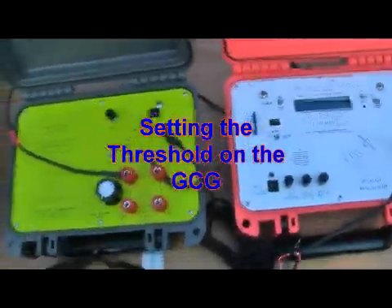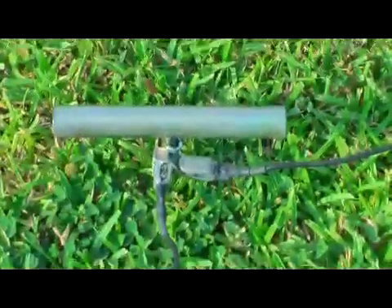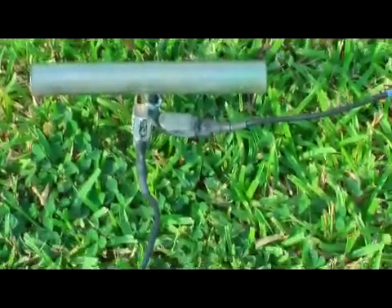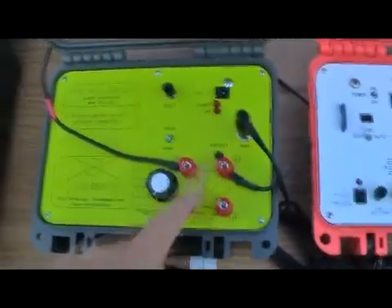Now we're going to go through threshold. What you want to do with the threshold is put your probe connections together. See how I have them clamped together? It's basically shorted — a dead short between probe one and two. Probe one and two shorted.